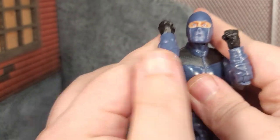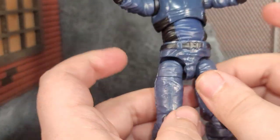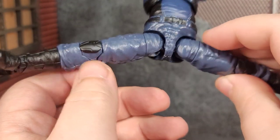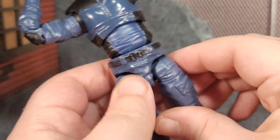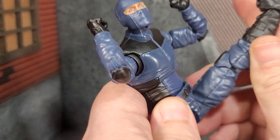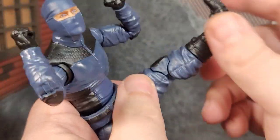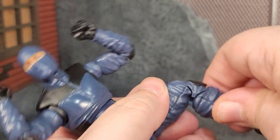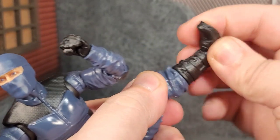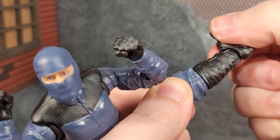I can imagine somebody doing some stop motion and making it look really awesome with these figures. The legs can do full Van Damme splits. There are drop-down hips, thigh cuts - this guy can kick like crazy, field goal and beyond. We got the double-jointed knees, boot cut, ankle bend, and pivot.